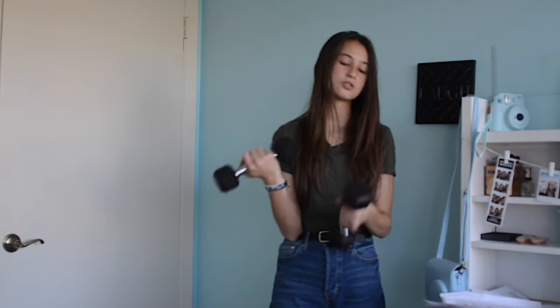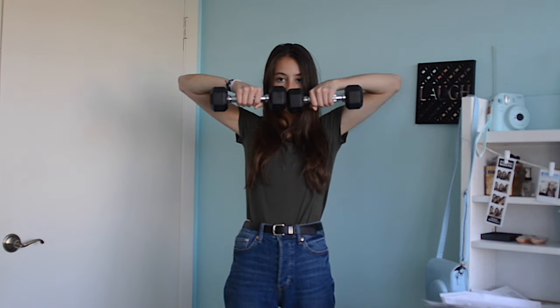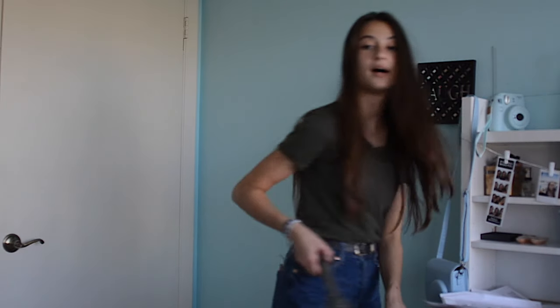For the next exercise, I think they're called upright rows. I recommend using dumbbells that are really light — I have five pounds each, which I think is pretty good. Basically you just move your arms upward like this. You want to make sure your hands come up to about nose height, your elbows are pointing upward — not down or to the sides. I do around 10 reps, twice.